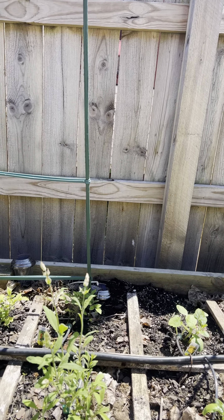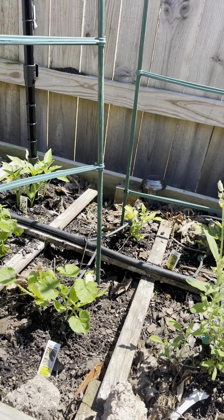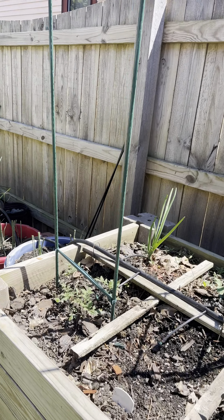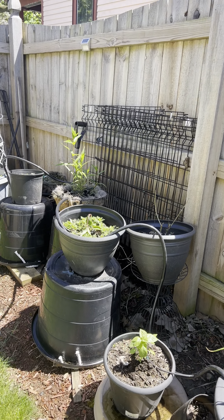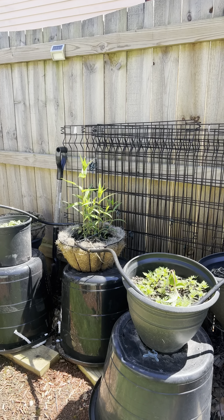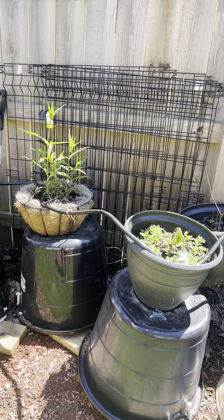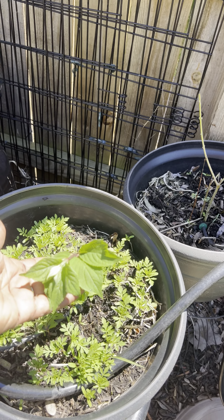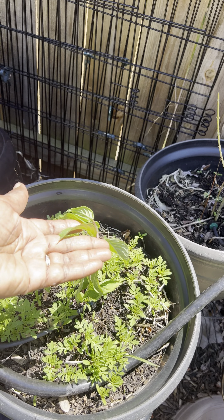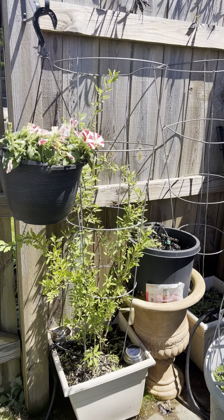I believe this is rosemary — she's going to seed, we'll have to nip those. I'd like for that to get more full and pull from it regularly. The onions are doing fine. Our drip irrigation is doing well for the plants I've started. The marigolds from seed, and I'm doing a hydrangea cutting — I just did that like five minutes ago, so we'll see how these go.